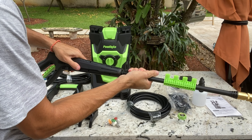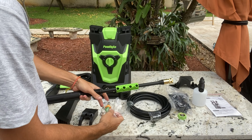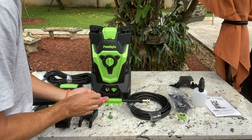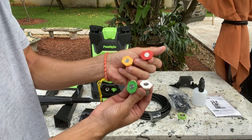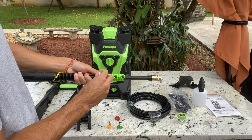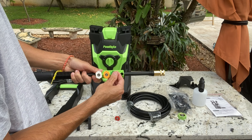What's interesting about this washer is its variety of nozzles. There's a zero-degree nozzle that's ideal for hard surfaces, as it provides a super-high-pressure jet perfect for dissolving stubborn grime. The 15-degree nozzle is your go-to for tougher surfaces — think concrete or brick. When dealing with softer surfaces like wooden decks or vinyl sidings, the 25-degree nozzle is your best bet. And for delicate areas like windows or screens, the 40-degree nozzle with its gentle touch is the way to go.